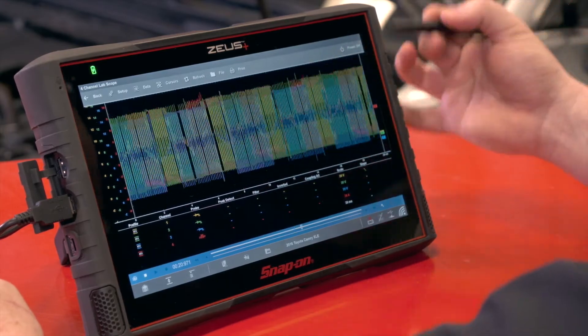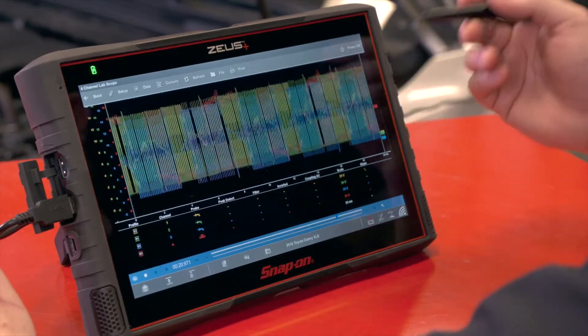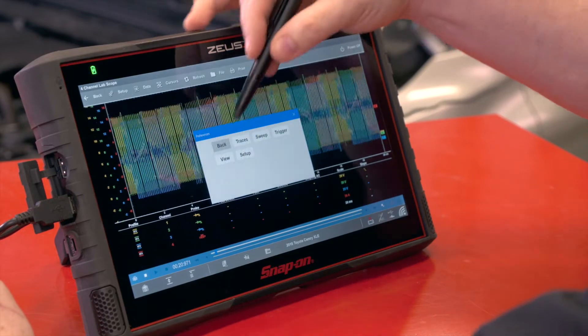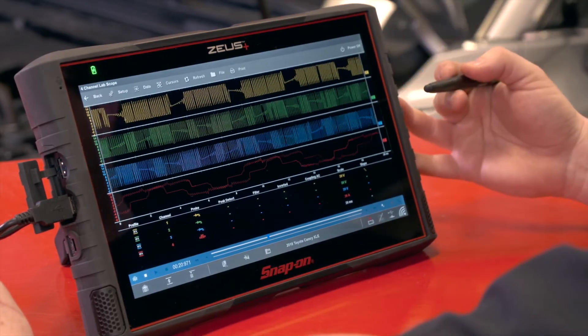I'm connected to this Camry on all three circuits, plus I have a low amps probe so we can see what the current flow looks like as well. Now on this screen it looks a little bit messy so we need to clean it up. We'll go to setup, then view and layout, and we can change that to a four window view, which now gives us each of those channels separated.